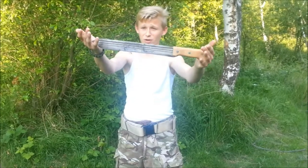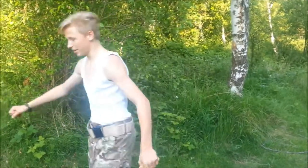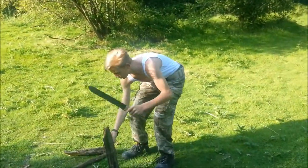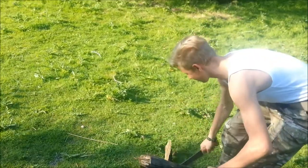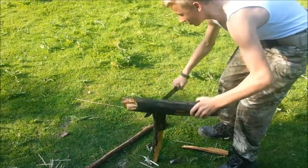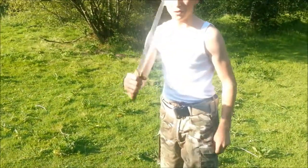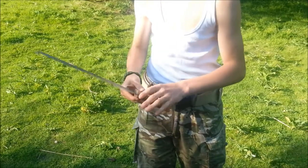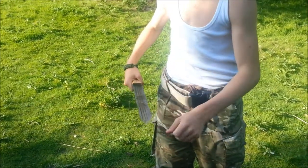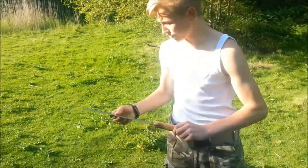Guys, look what Mark bought me — this is my new toy. It's a machete. He made it in his workshop and it's freaking awesome. It's sharp and powerful. What a tool. What I'm going to do — I've been practising my paracord wrapping — I'm going to wrap some paracord around it for more grip and to stop splinters. I also want to get a sheath for it because it's sharp and I don't want it to split my bergen.